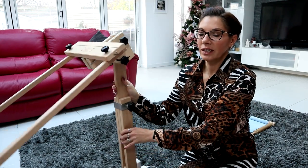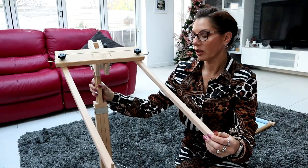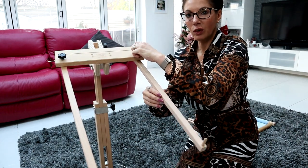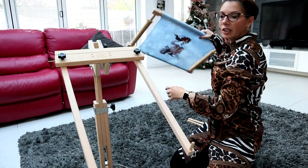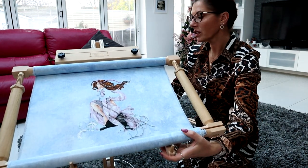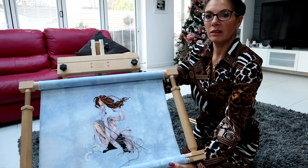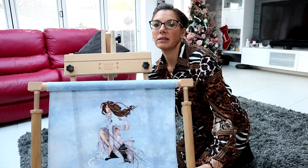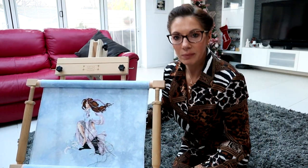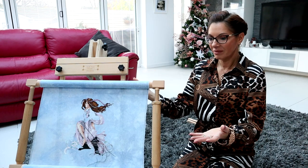The thing that is really super great from the people that created these - you've got these arms where your stitching sits. These move, and I keep mine not loose but not tight either. You put your stitching on there, and if you need to move it up or down you can. I always tend to put my stand like this at the end of the day when I finish working, so when people come in and ask what that monstrosity is by the sofa, they can see what it is. It's almost like it displays your project.